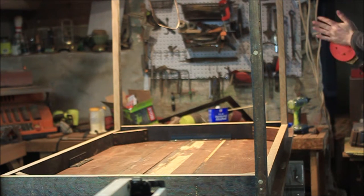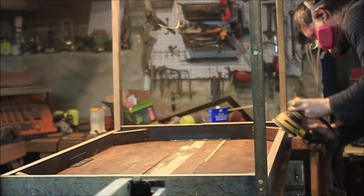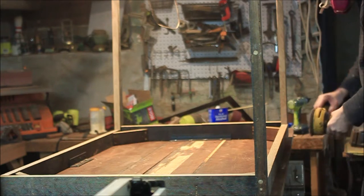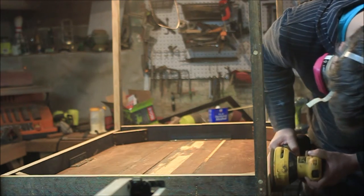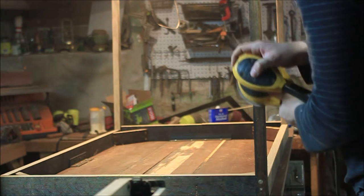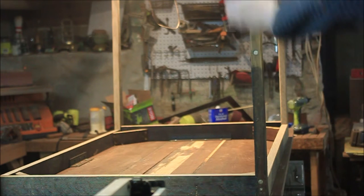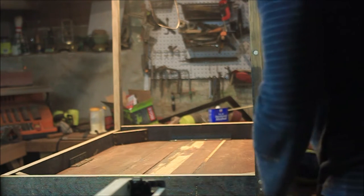And everyone's favorite part: sanding. The wood had a real nice patina on it, the oak especially, but unfortunately I had to get everything nice and smooth, flush up some little edges, round over the corners, and make sure these filler pegs were flush with the surface. And that means bye-bye patina. But it's okay, I have a plan.